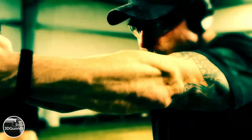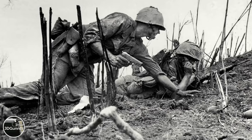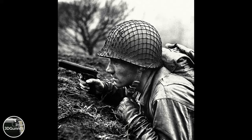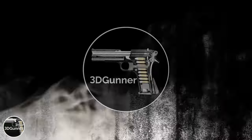Is the 1911 obsolete? The 1911 pistol is one of the most famous firearms of all time. It was designed by famous American firearms designer John Moses Browning in the year 1911, and it was the official sidearm of the US Army for over 70 years. But is the 1911 still a good pistol by today's standards, or is it obsolete?